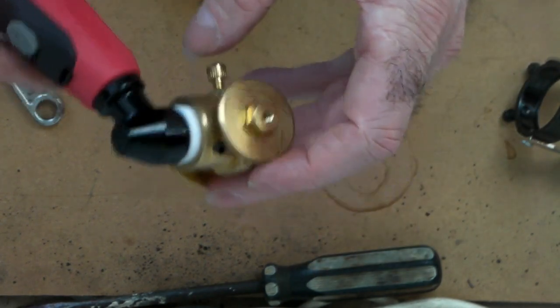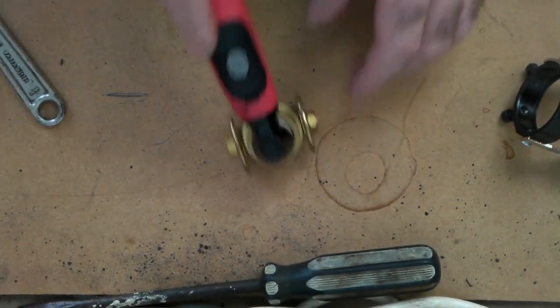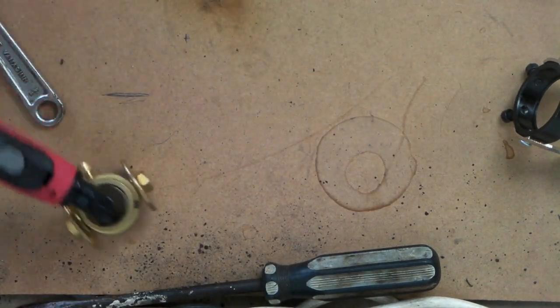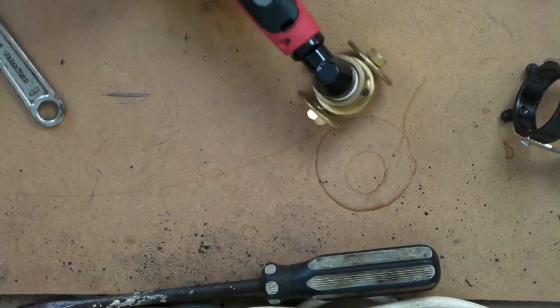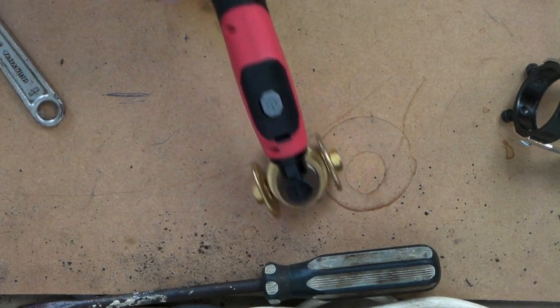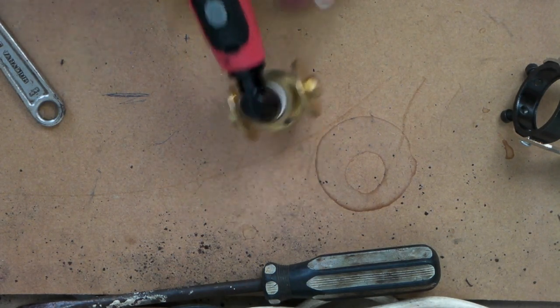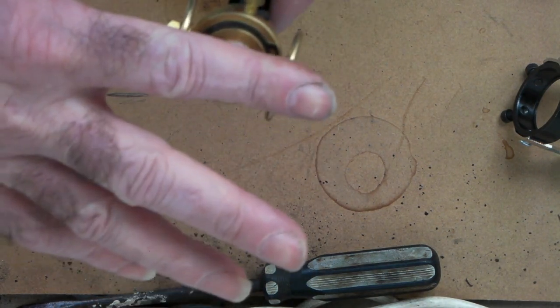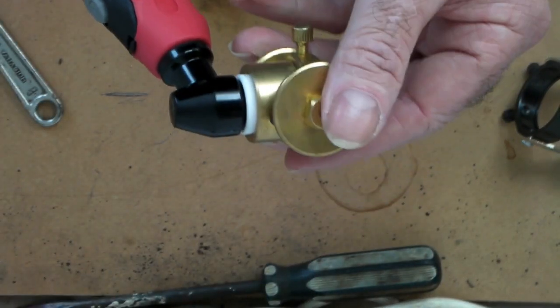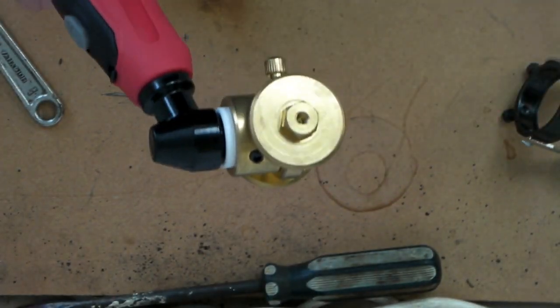This lock either holds it in a straight position or unlocks it so you can move it around. Put it on your steel and you can do all sorts of things — all sorts of patterns. It works really well because you don't have the flex of the torch, and it saves on consumables since you always have the right distance between your wheels and your cutting nozzle.